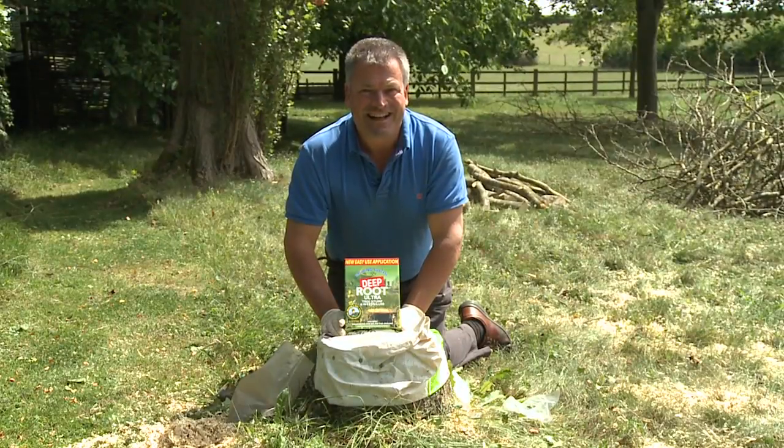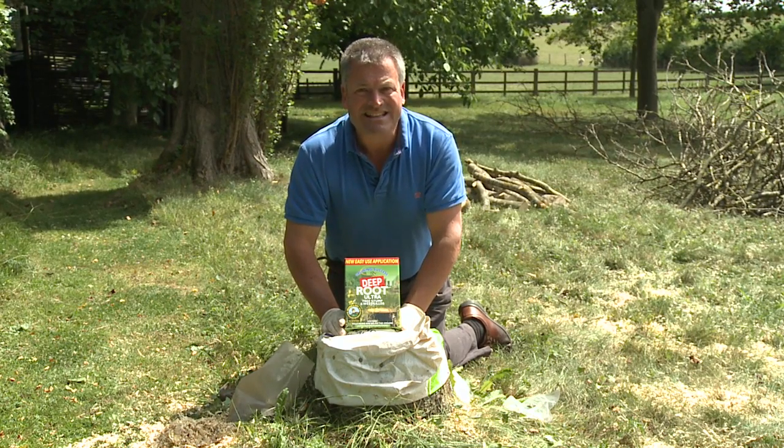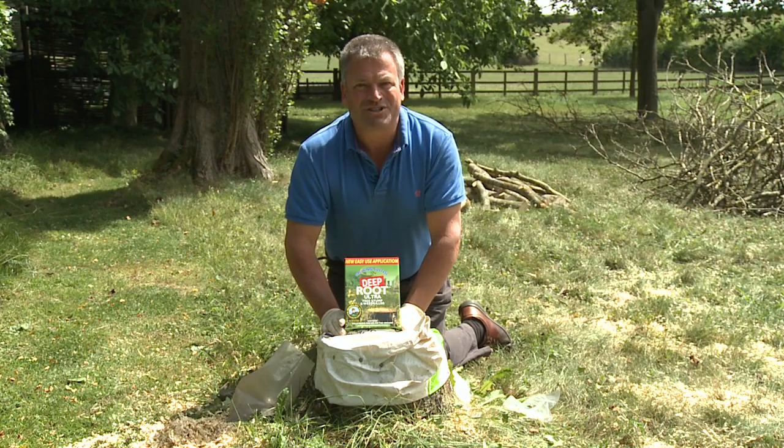It's tough and it's safe. Deep Root Ultra has been killing weeds and tree stumps for the past 20 years.